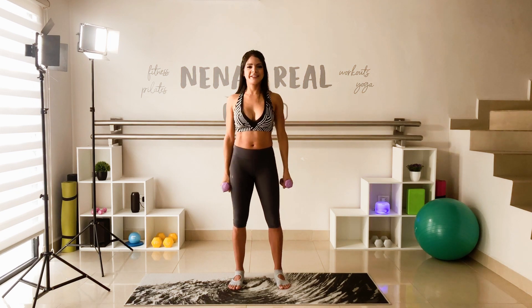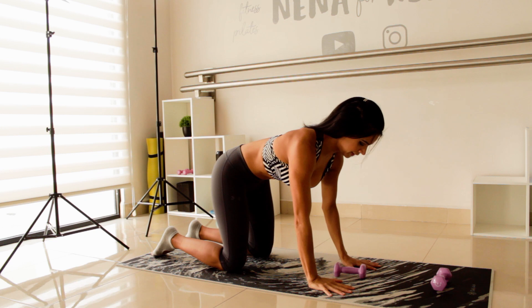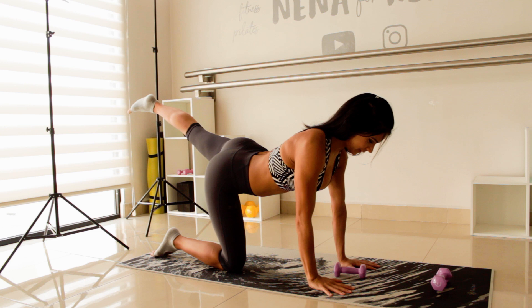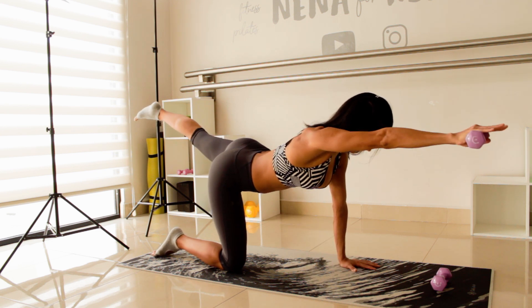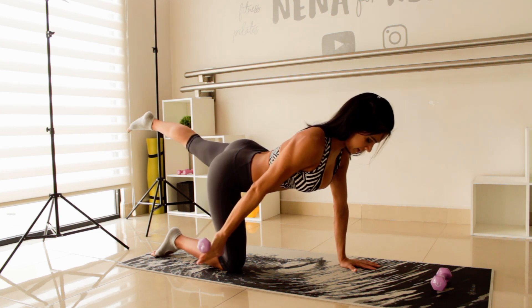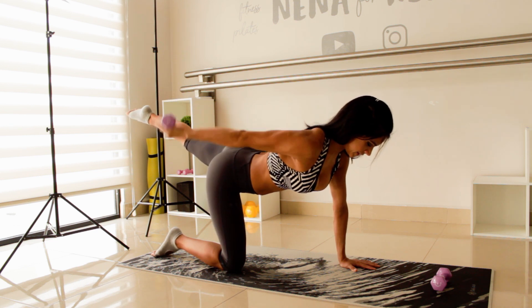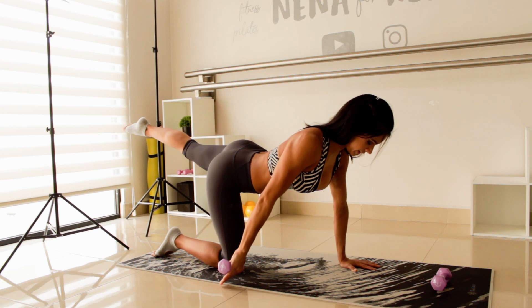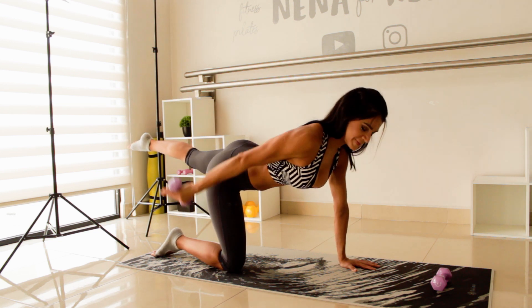Now we're ready to start our workout. Go to the mat and place yourself in the tabletop position. Put down one of the dumbbells and hold the other with your right hand. We will work in a cross chain to challenge our core. Raise the left leg and the right arm with the dumbbell in front. Once you find your balance, bring the right arm to the side of your hip without touching the ground, then lift it behind — higher than your back — and keep it close to the body. Go up and down; we'll be working in series of 10 reps.